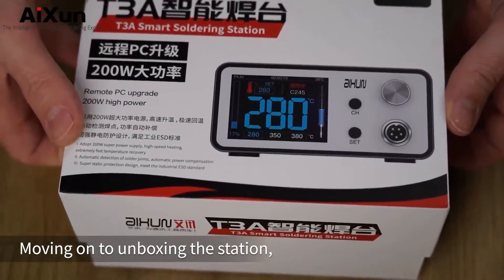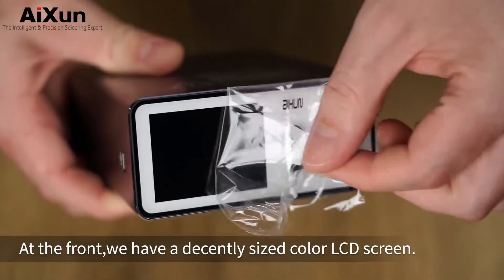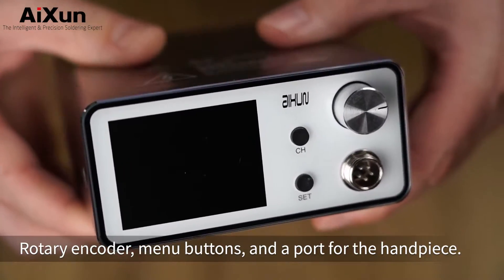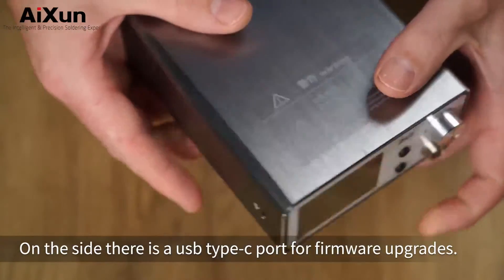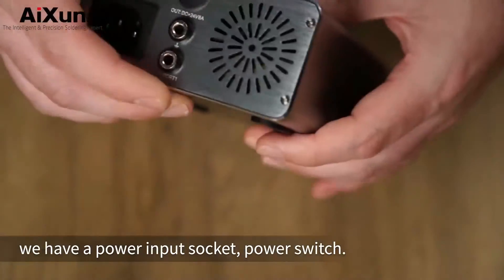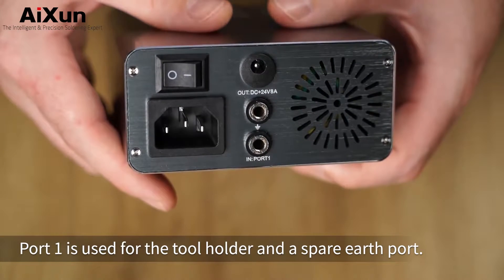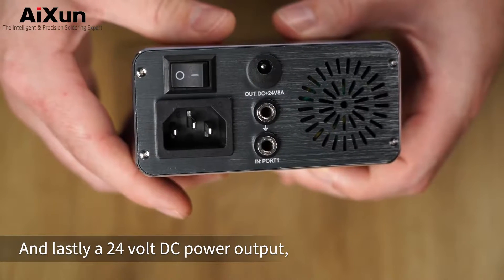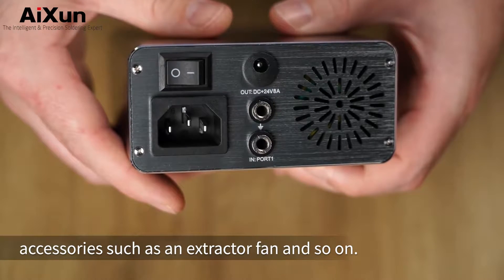Moving on to unboxing the station, the body is constructed from brushed alloy. At the front we have a decently sized color LCD screen, rotary encoder, menu buttons, and a port for the handpiece. On the side there is a USB type-C port for firmware upgrades, and at the back we have a power input socket, power switch, port 1 is used for the tool holder, then a spare earth port, and lastly a 24 volt DC power output which can be used to run accessories such as an extractor fan and so on.